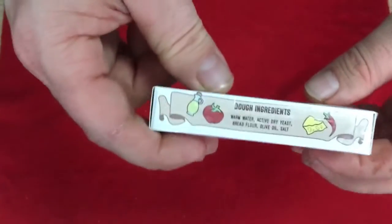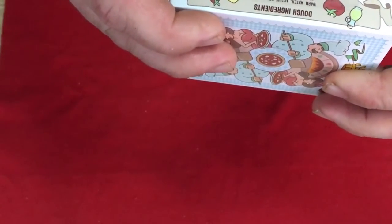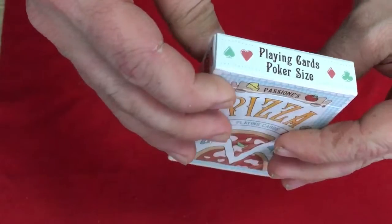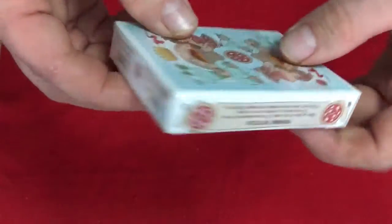I can see the ingredients for the dough — warm water, active dry yeast, bread flour, olive oil, and salt. On the top you can see some tips. They're green and red, kind of metallic inks. It's playing cards poker size.